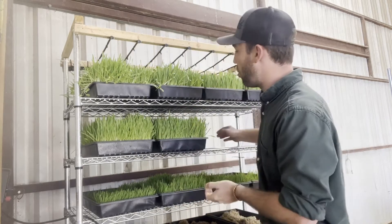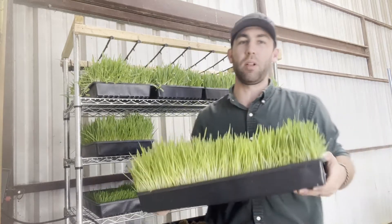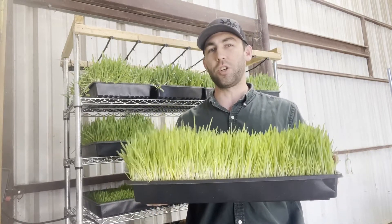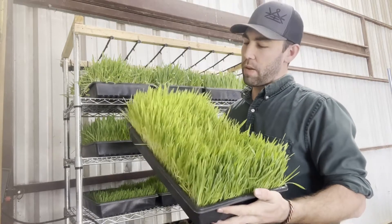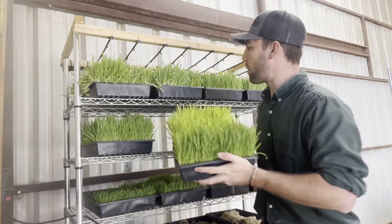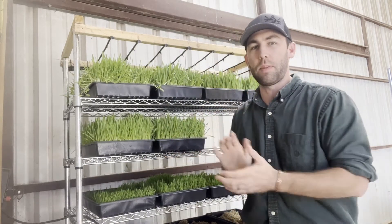When you go through our grow course, you'll have access to the DIY plans and all that. We tell you to get these 10 by 20 trays, and these 10 by 20 trays will turn this into what is now somewhere between 15 and 20 pounds. That's what all of our trays weigh on a consistent basis — somewhere between 15 and 20 pounds.